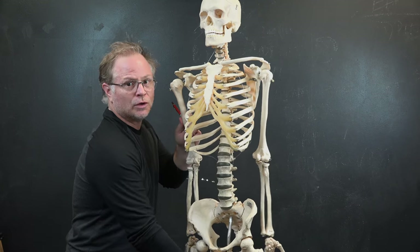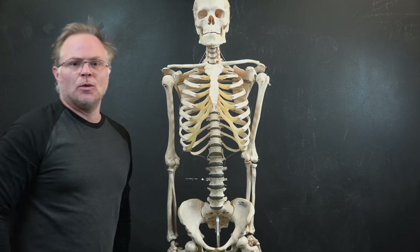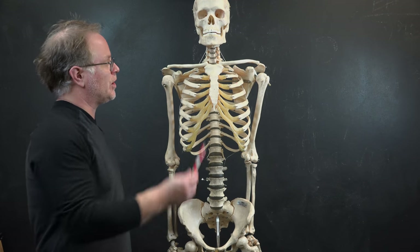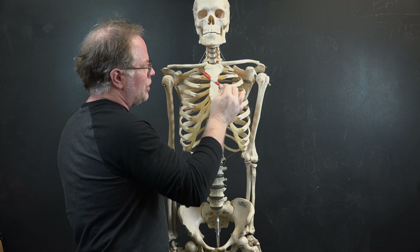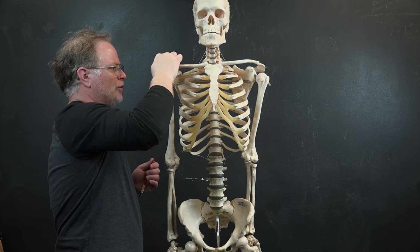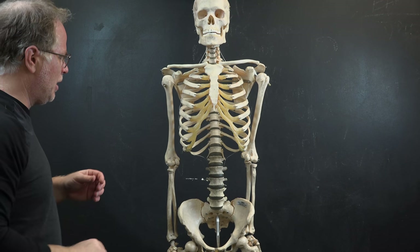Now let's look at the clavicles. Being from Texas, I think of them as longhorns — others call them bicycle handles, which I was taught at Art Center in Pasadena. The clavicles attach to the sternum at the manubrium and are very curved, S-shaped bones — very important bones that show up in many different poses.